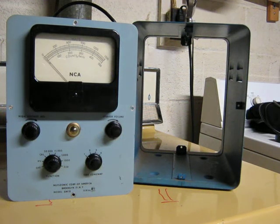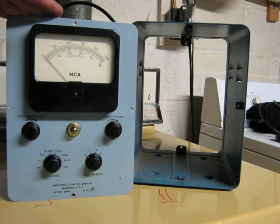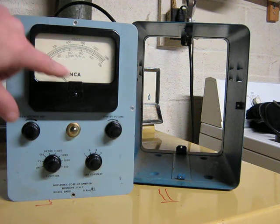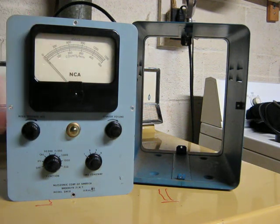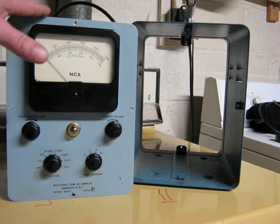This is an NCA Geiger counter. NCA being Nucleonic Corporation of America — they later changed the name to Nucleonic Company of America for some reason. This thing was made about 1950, maybe a little earlier.